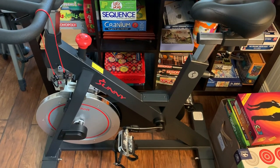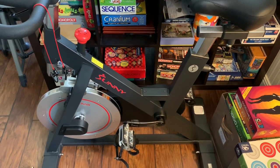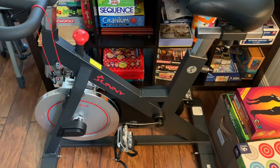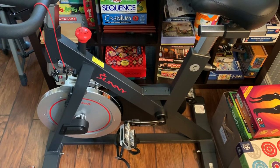Hey guys, in this video I'm going to show you how I add the Wahoo speed and cadence sensors to my spin bike so that it can be used with Peloton as well as the Strava app if you keep track of the distance.